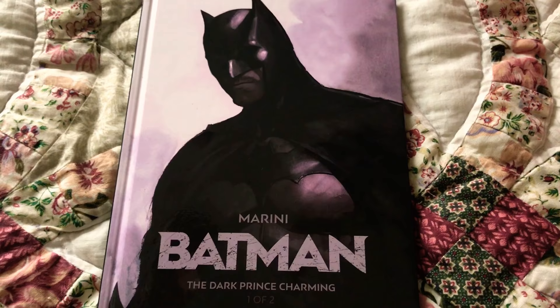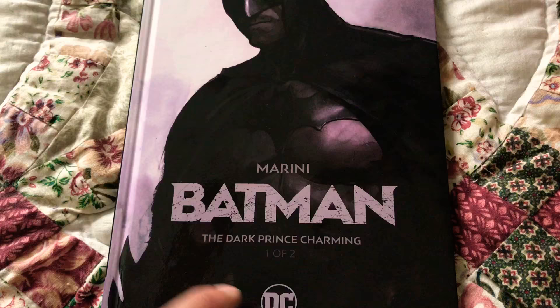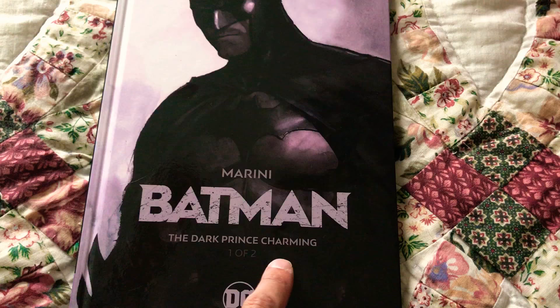Hey guys, what's going on, Underground Geek here. I just got this book in the mail. I know I'm late to the game, everybody's already talked about it, but I want to talk about it now. I like the hardcover style because it's going to last a little bit longer. It's pretty cool with the symbol in the back. It's got Jim Lee as publisher - it's Batman: The Dark Prince Charming, one of two.